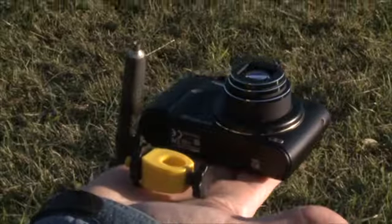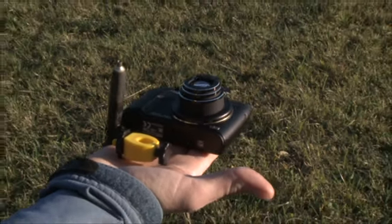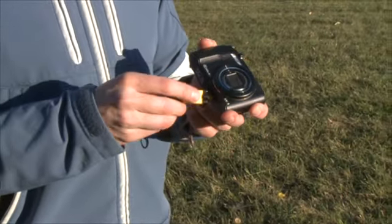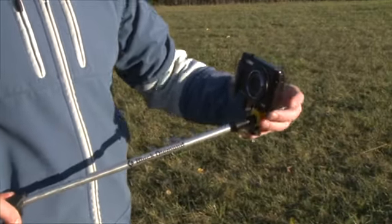This is the Photo Buttler. It's a lightweight and easy to use camera adapter which simply connects your camera or video recorder with a tracking or a ski pole. Just screw the Photo Buttler into the thread of your camera and fix it at the end of your tracking or ski pole.